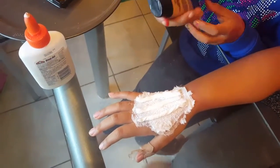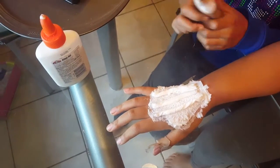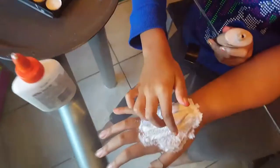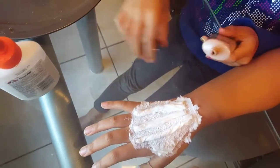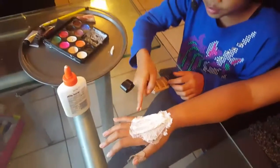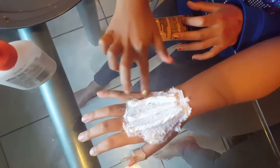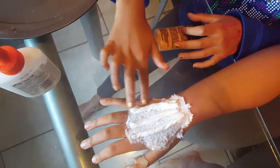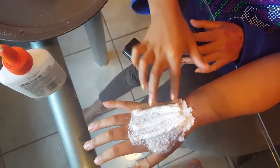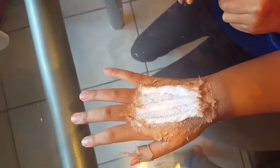Now we're gonna put some foundation on, but you're only gonna put it on the edges, because these sticks are actually bones, and you know how bones are white. So put it on the edges and just spread it out. Now that you're done with the foundation, it should look like this.